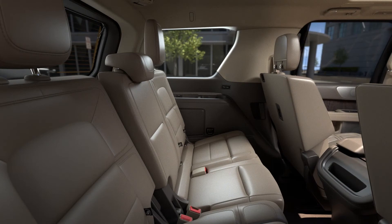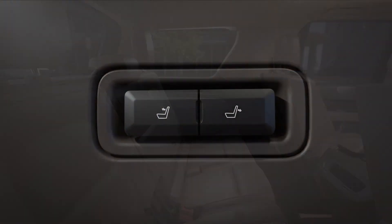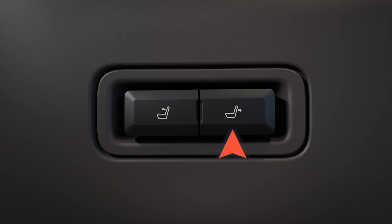For added comfort, third row passengers also have a power seat back recline feature. To recline, press the back of the control button located on the third row side panel. To return the seat back to its original position, press the front of the button.